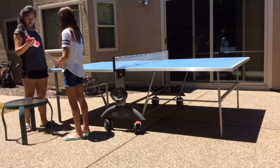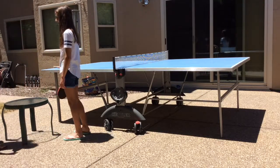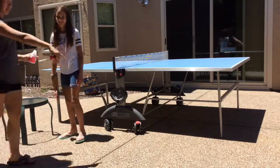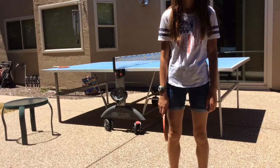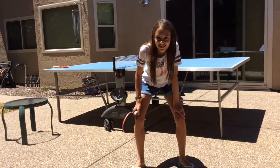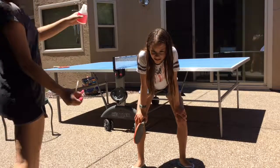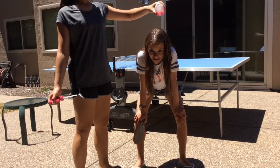The winner debates whether to give a generous spritz or just dump the water, ultimately deciding to dump it. They make sure the loser is in frame and ask them to squat down. Then the countdown begins: ready — three, two, one.